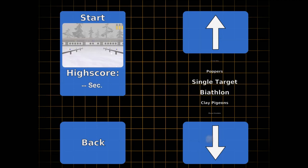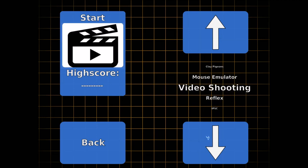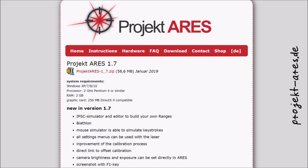Besides the lovely computer mouse emulator, the software offers a slew of shooting trainings and even a parkour editor. The software can be downloaded free of charge from the Project RS website.